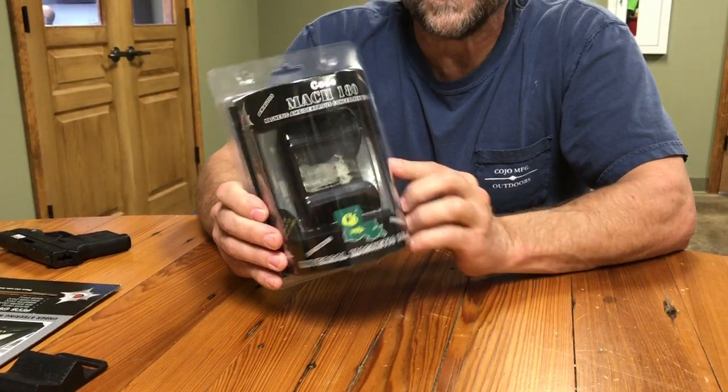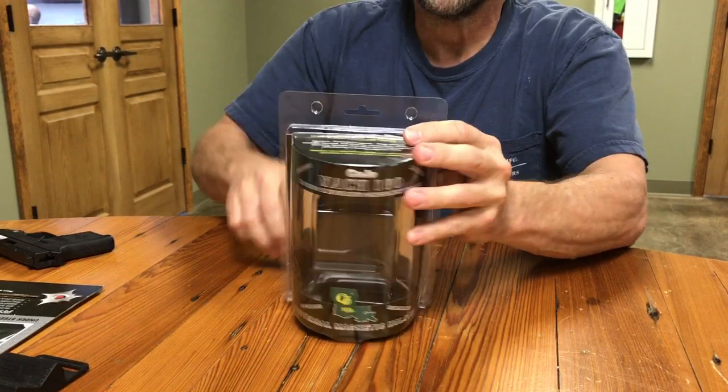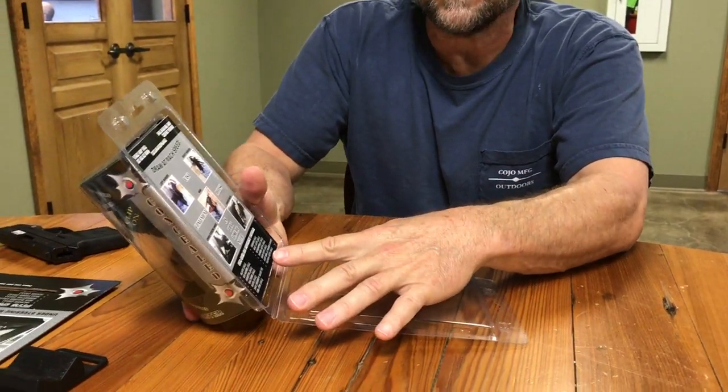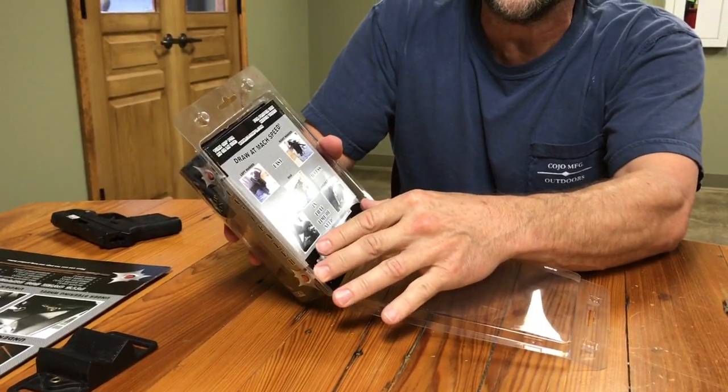Here's our new packaging. On the back, at the bottom, it lists all the guns that will fit. It has examples on your hip and in your vehicle.